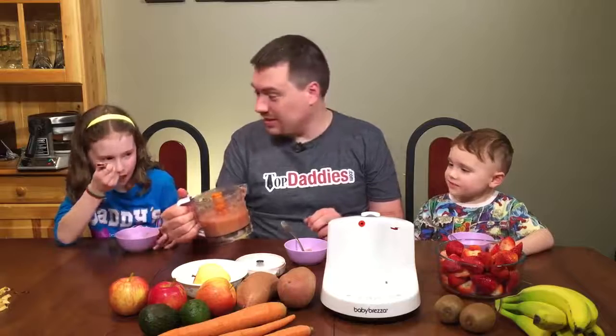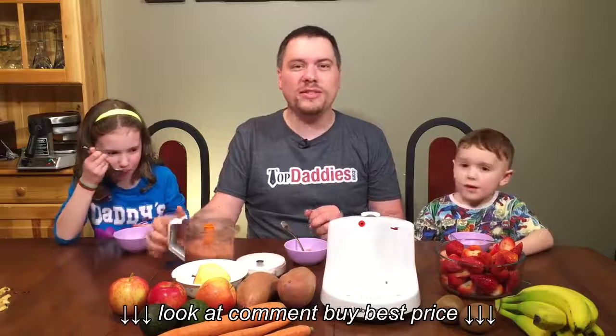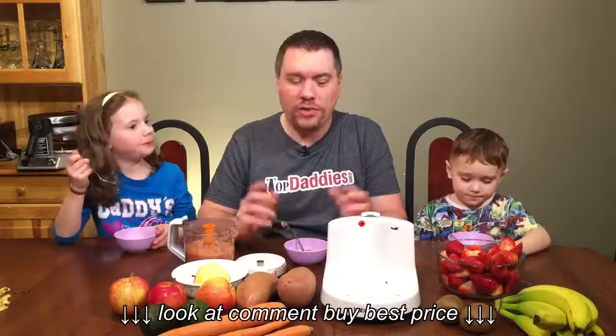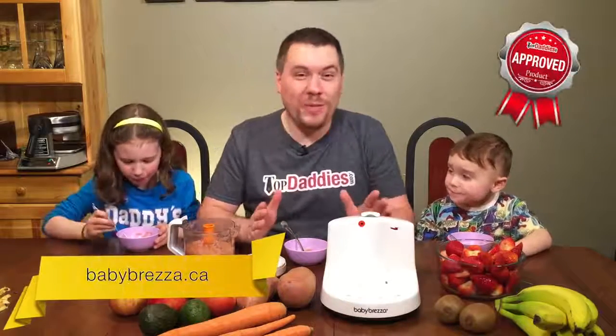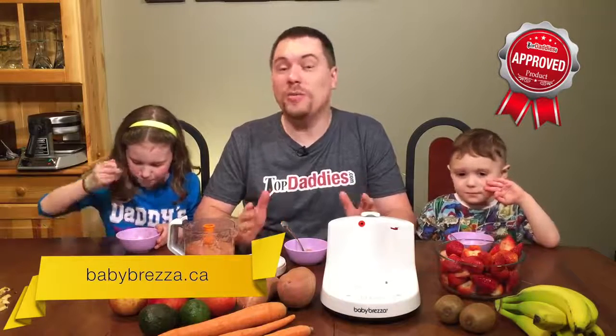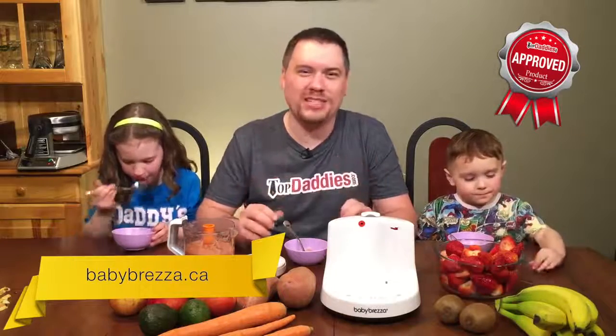Well, there you go — that was pretty easy, wasn't it? It was really yummy and I can't wait to try out popsicles, smoothies, soups, and all sorts of fun stuff with other ingredients like sweet potatoes, carrots, and more. So folks, that is the Baby Brezza One Step Baby Food Maker — more than just for baby and great for the whole family. Highly recommended by topdaddies.com. Go check it out at babybrezza.ca and make sure to check out their Facebook page for all the fantastic extra recipes. We shall see you next time.